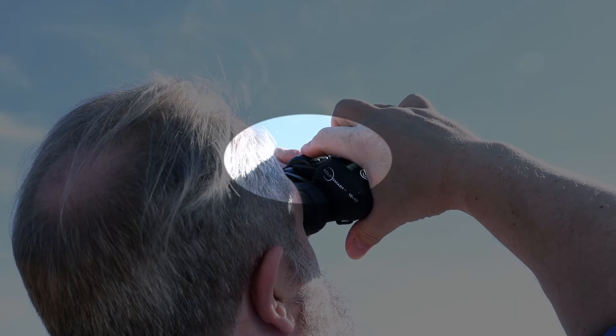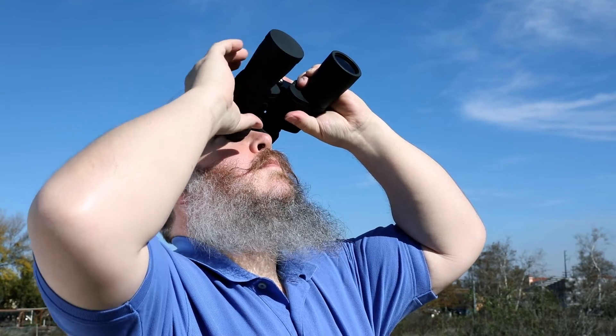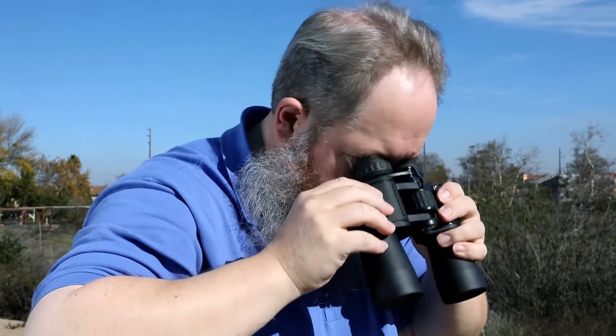Adjust the center focus dial until the disk is in focus. Now, don't touch the center focus dial again, and lower your gaze away from the sun.